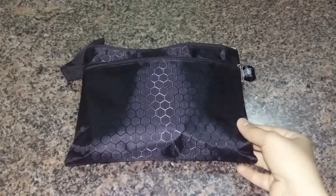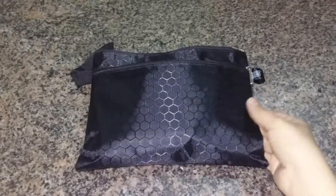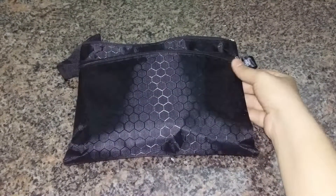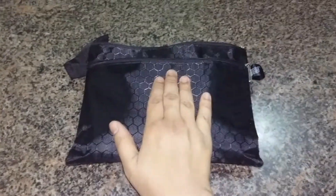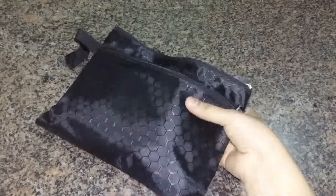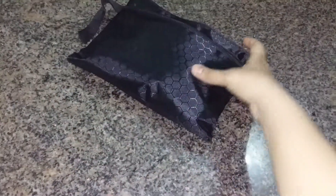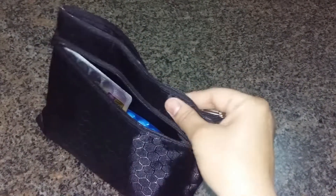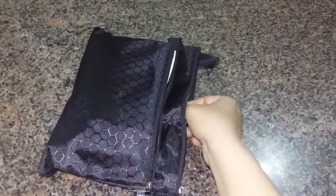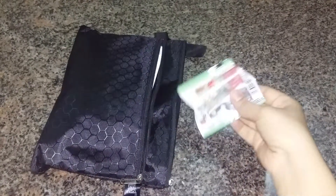Hello everyone, today I'm doing a review on what medicines I carry in my travel medical pouch for adults. This is a simple small-size bag that I've used to put my medicines in, and I've divided my medicines and emergency medicines into two compartments.